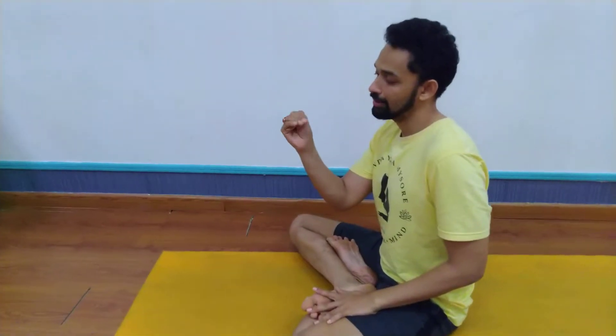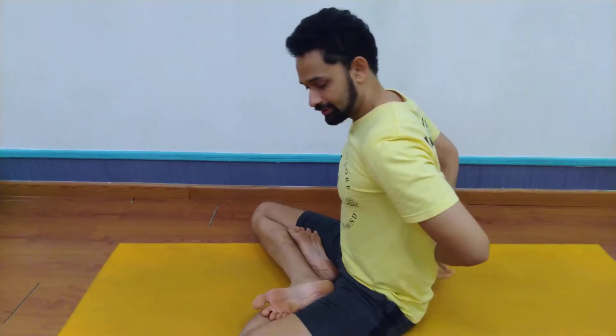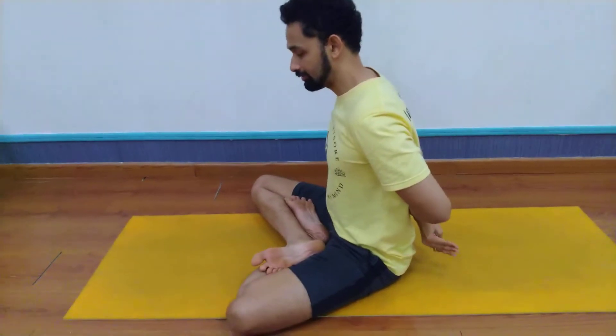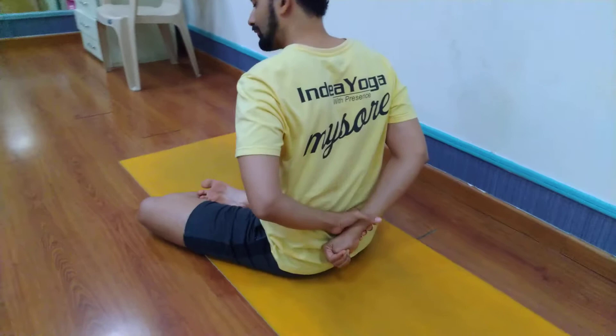The right hand is in Adi Mudra — thumb inside, making a fist. And the left hand grabs the right fist. So it looks like this. Taking your hands behind, making a fist with your right hand, and the left hand grabs the right wrist.